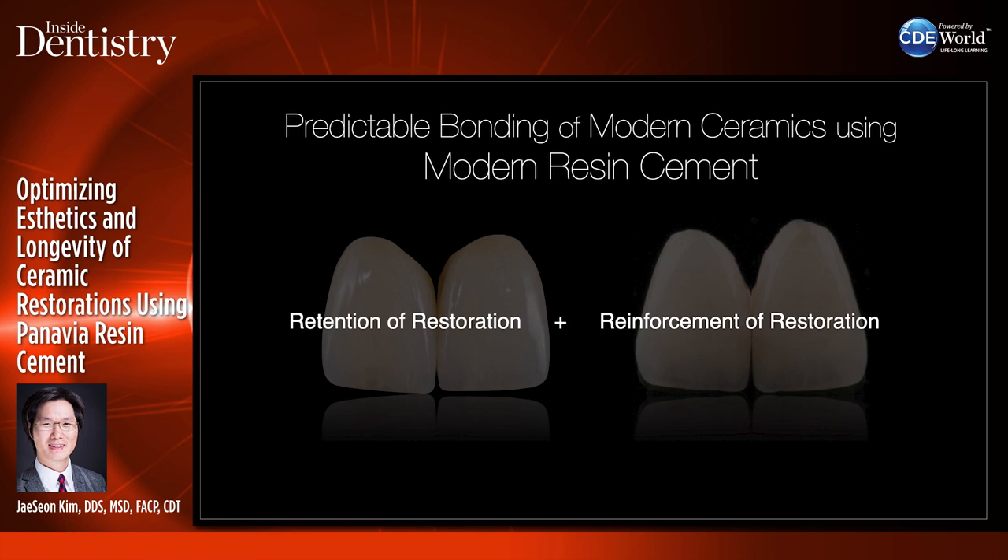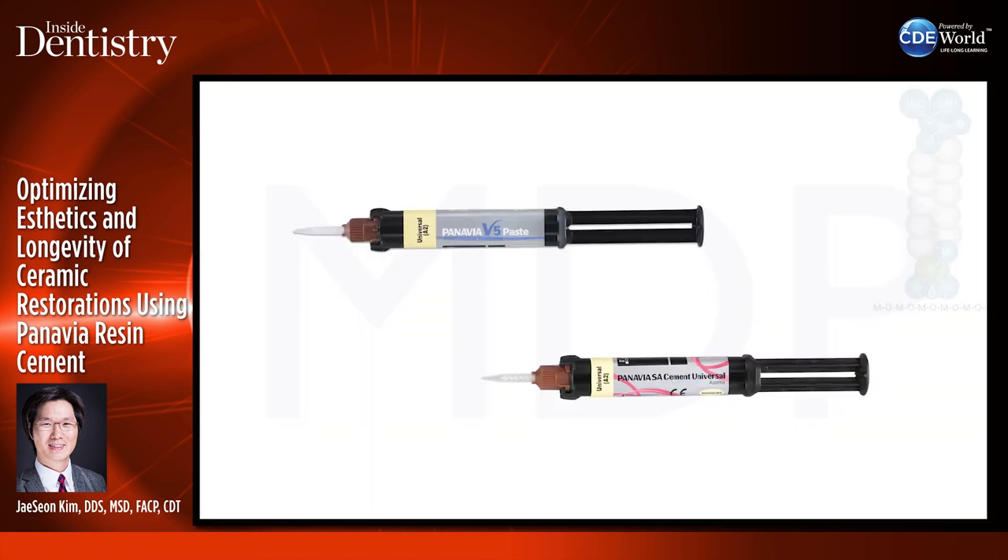This also plays into my preparation design and material selection, depending on which cement I'm going to be using. I'll be talking about Panavia V5 and Panavia SA Cement Universal — I'll start with Panavia V5.